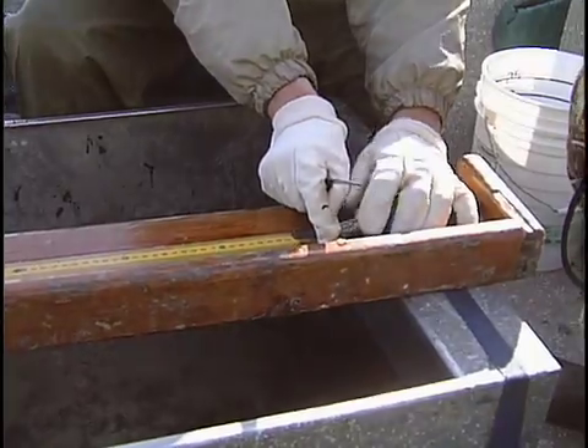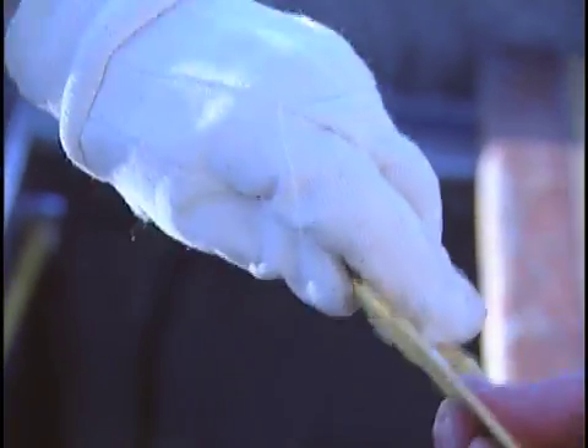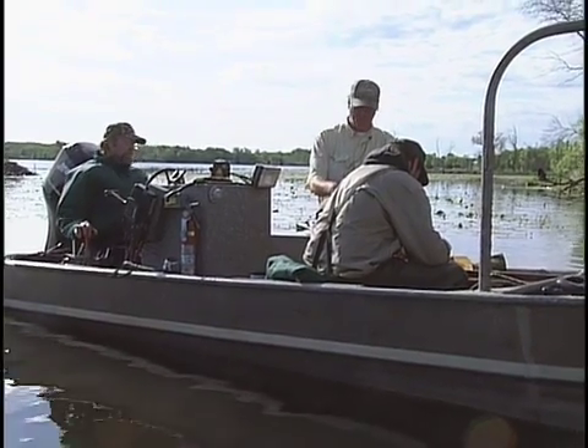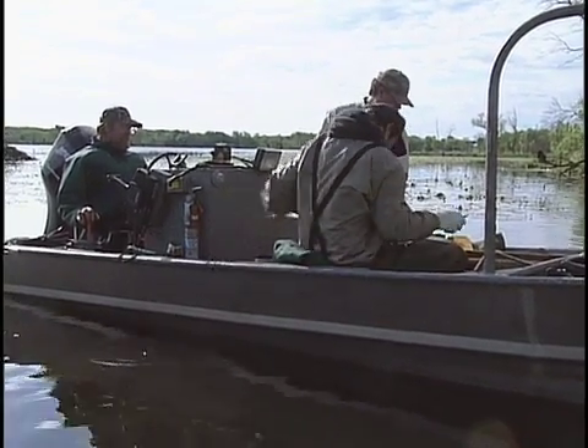We'll get an age structure and a size structure — we'll take a length, a weight, and a scale sample to age the fish. So we'll know how many ones, twos, threes, fours are in the population, and it gives us an idea of whether or not a certain year class is stronger than another. It's a real effective way to sample fish when they're in shallow water, and that's why we do it in the spring and early summer, when those target species are in those areas of the lake.